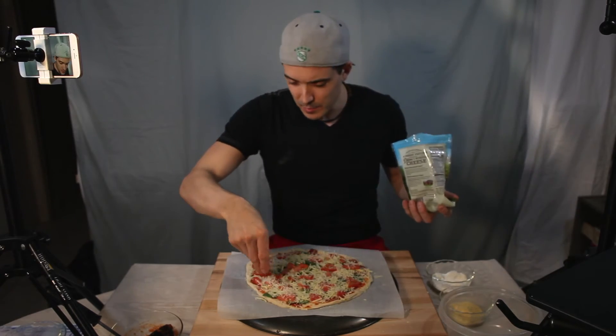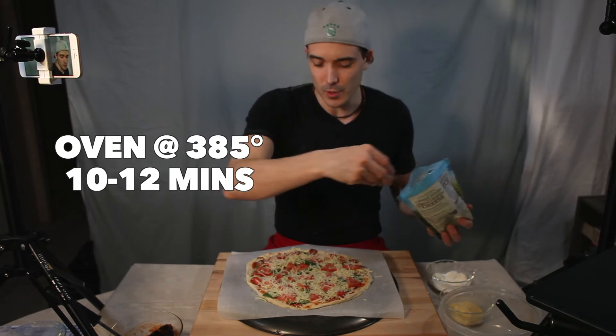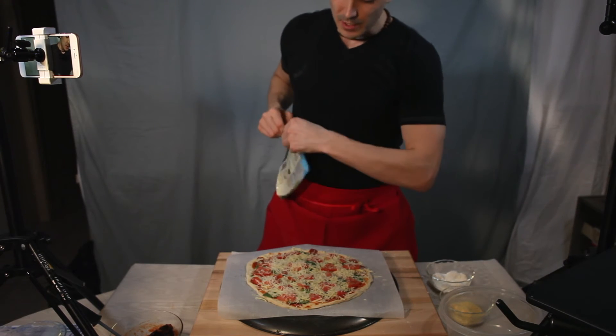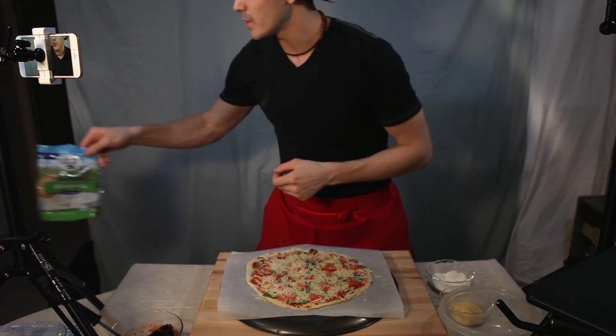For your oven temperature, go for about 385 degrees for 10 to 12 minutes. You want to check it and look for it to be brown and crispy around the edges, and the cheese in the middle will start to brown as well.